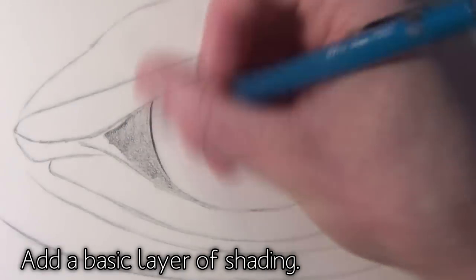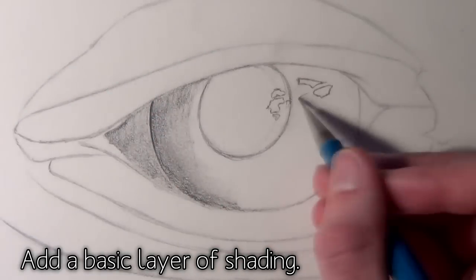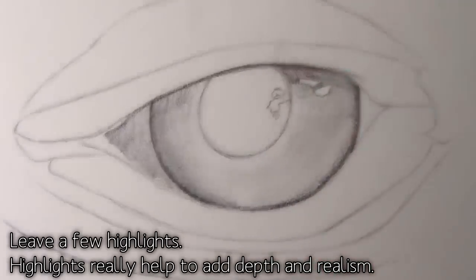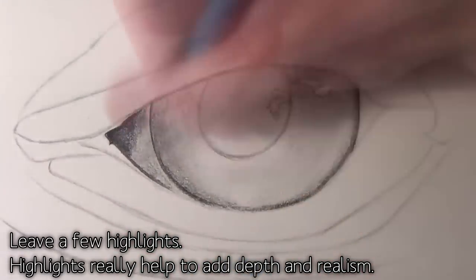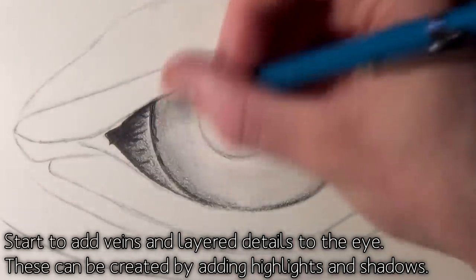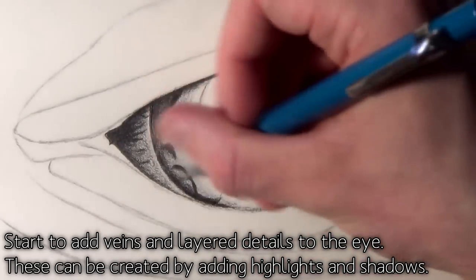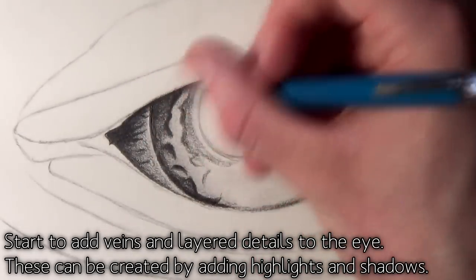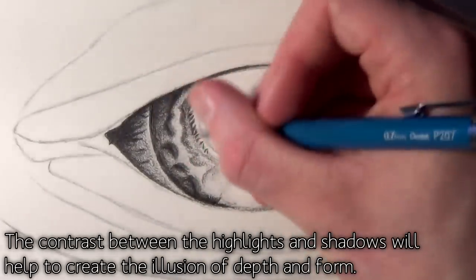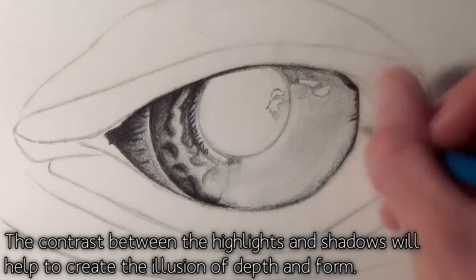Once you've completed the outline it's time to start adding some basic shading. I started by adding some basic shading to the eyeball itself, and then from there I started adding some layers of extra details like veins and some wrinkles on the eyeball. I made sure to leave an area for highlights. I think highlights are extremely important when you're drawing eyes as they really help to give the 3D effect and make the drawing seem like it has a lot more depth, especially when contrasting against the darker tones of the eyeball.